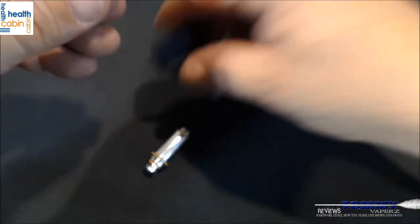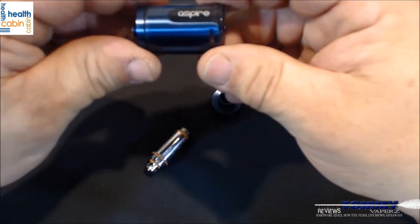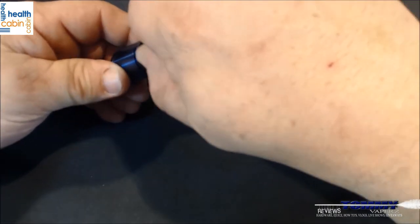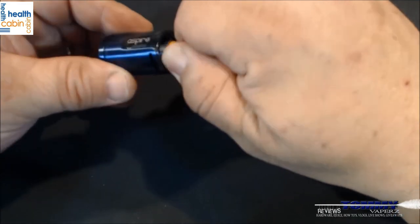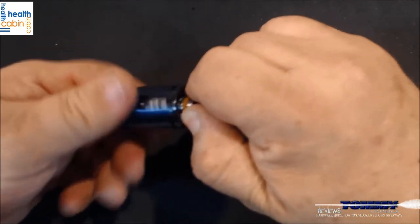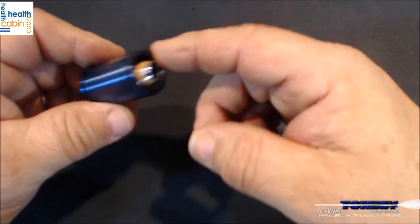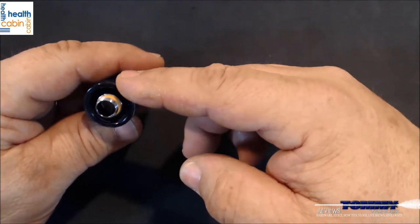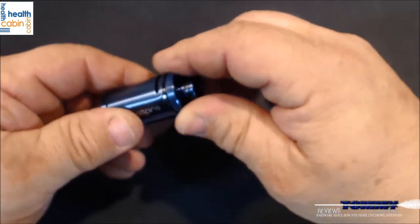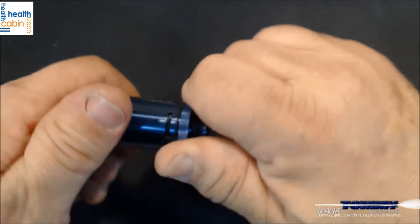Here's the base — it's got nice o-rings here and here, so when you slide the tank over it gets completely sealed. One drawback I do notice: if you have juice in the tank and need to replace the coil, you don't have much room to grab anything to tighten it up. You might be better off dumping the juice into another container first.